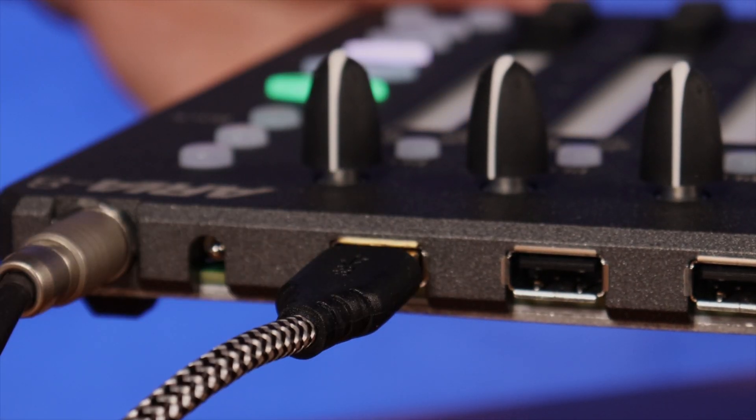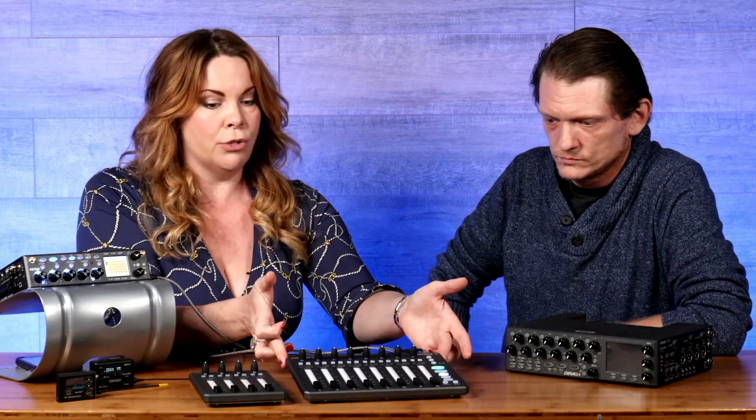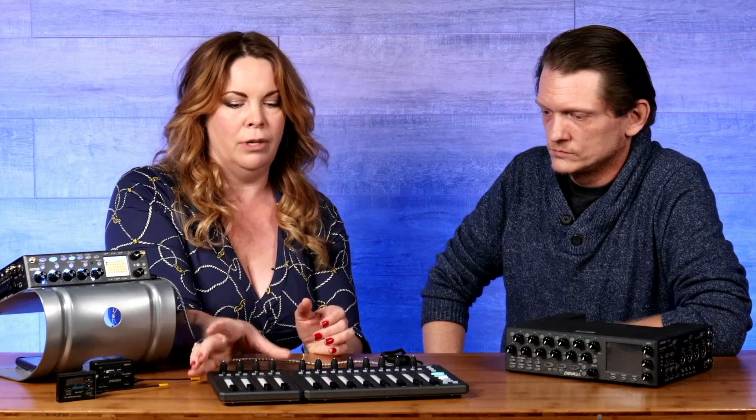This is the master unit and then you can add either one or two extensions — you've got your 12 faders or you can have 16 faders.